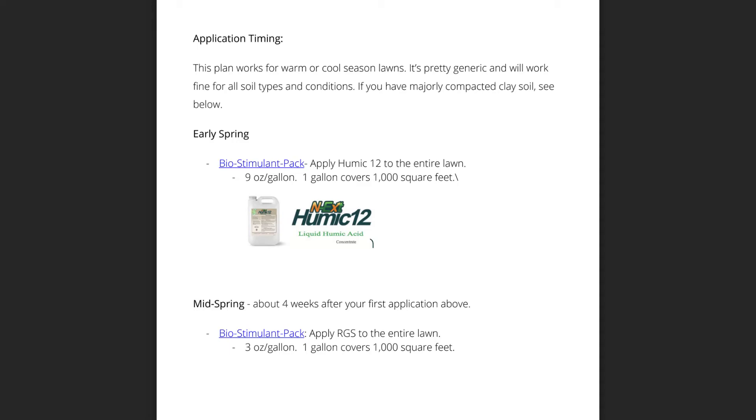I haven't applied the Scotts Turf Builder lawn food yet, but I will be starting with the Humic 12, as you will see later on in the video. I'm starting kind of late, I already know that, so I'll be playing some catch-up. But in due time, we'll get where we need to be to get my St. Augustine grass rolling along and up to date for the 2020 growing season.